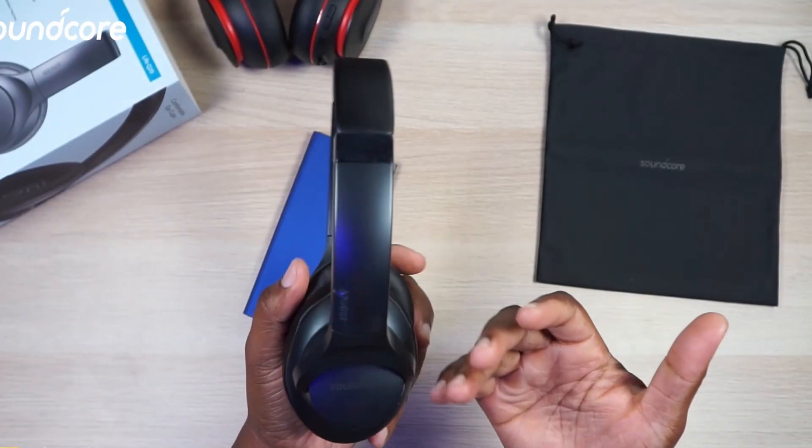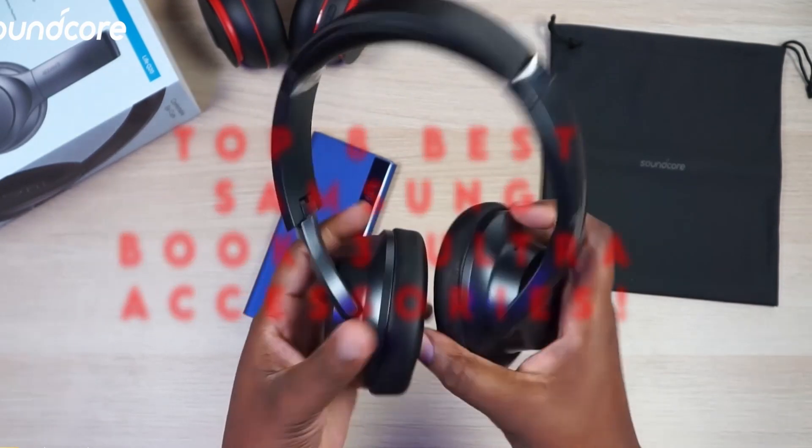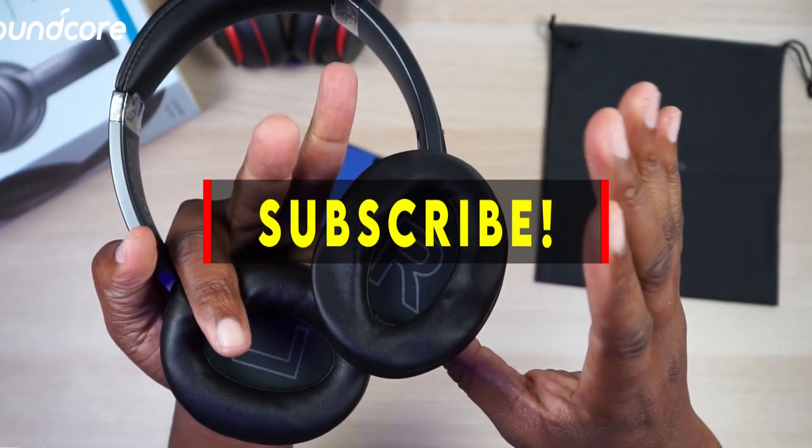Welcome to AllCases. In this video we are going to talk about the top 8 best Samsung Book 3 Ultra accessories you can buy on Amazon. Please subscribe to our channel and press the bell icon for more videos.